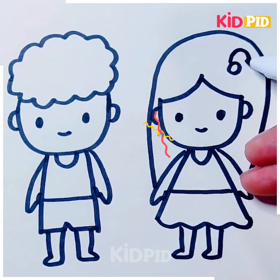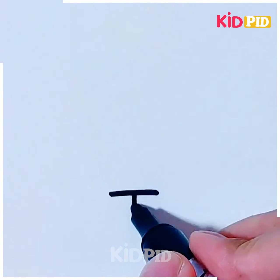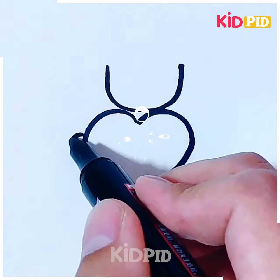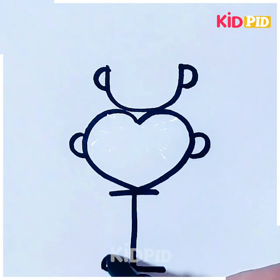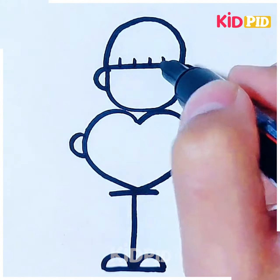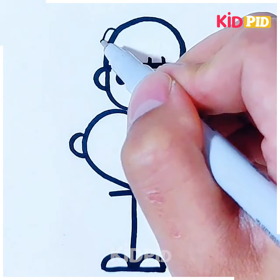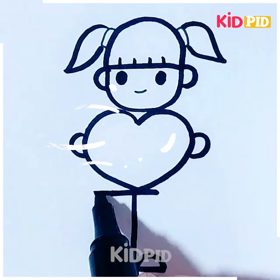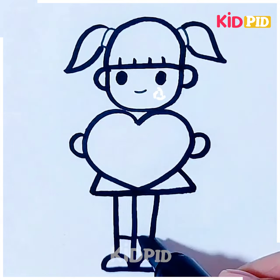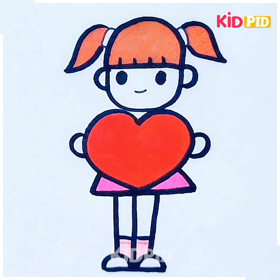Draw the hands and legs and make its frock, then make its hair. Use different colors to color them and they're ready. Next, draw a heart-like shape, write an eye and then a U over it. Join the lines to make a face, then draw the lines to make the face of the boy. Make its hair, draw its eyes, then add a ponytail on the sides and it turns out to be a girl. Make the leg, make a frock, color it and it's ready.